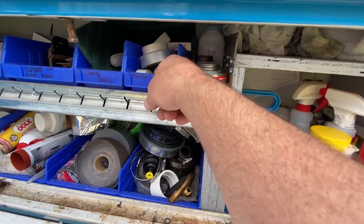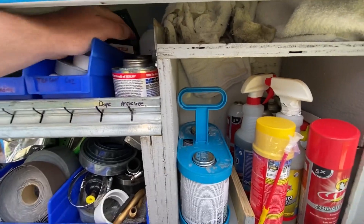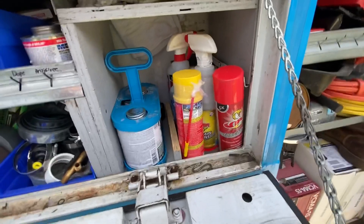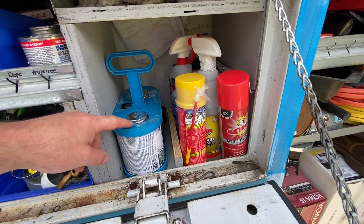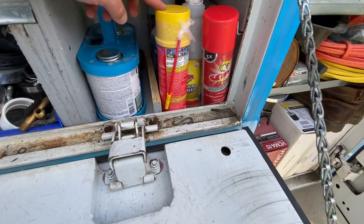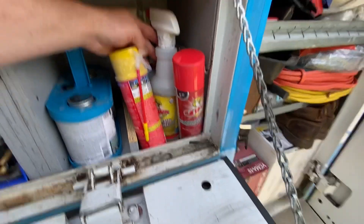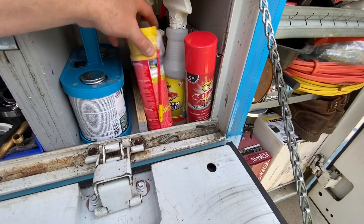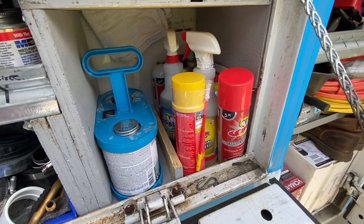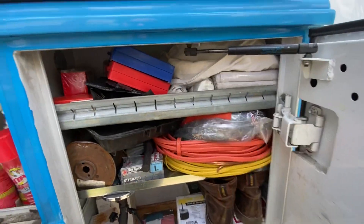And the CO2 cylinders for the blow gun. Pipe dope anti-seize. There's some rags up in here. Got the PVC glue and primer. Spray foam — Big Blue. Got the Viper coil pan spray. Some contact cleaner back there, WD-40.